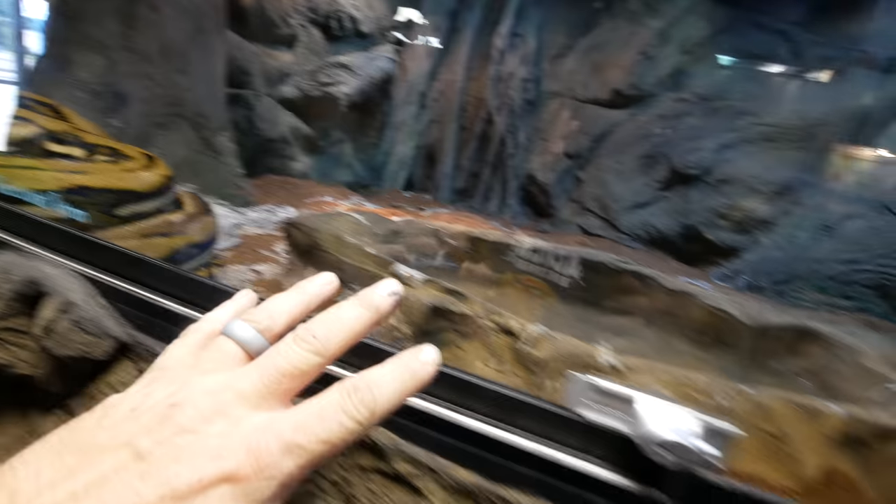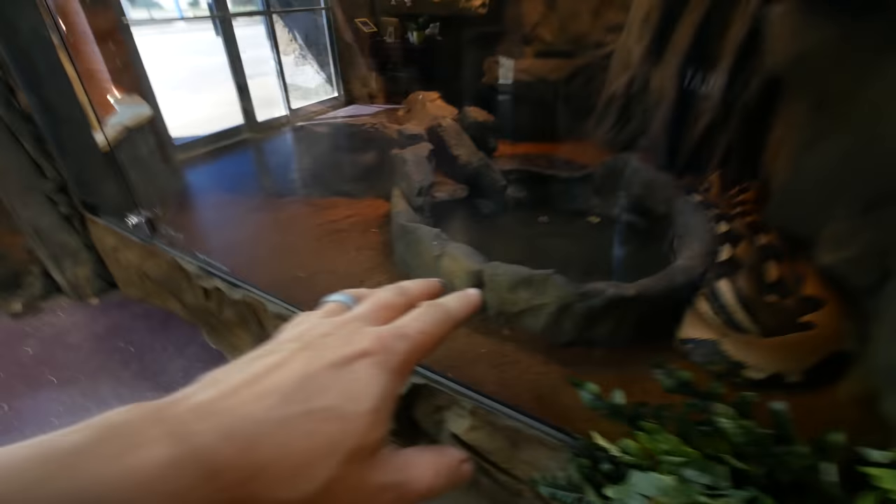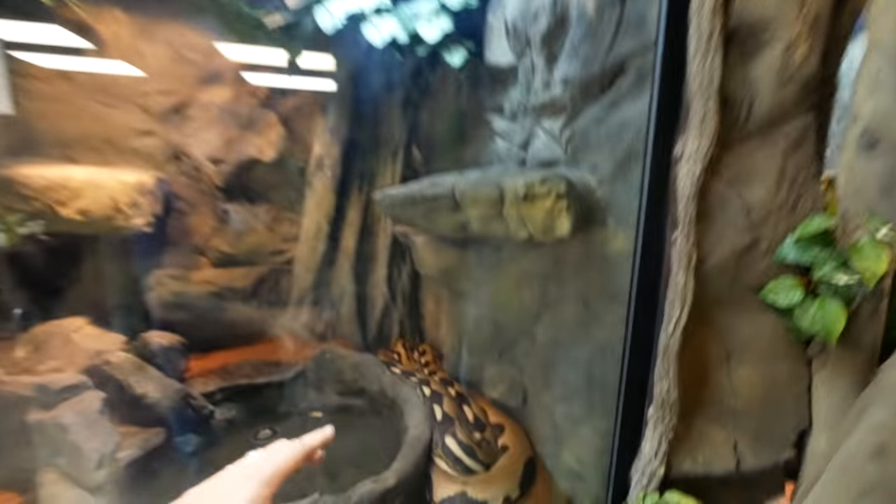Good morning everybody, welcome to the vlog. Now with the zoo being open on the weekends I have to do all the maintenance every single day. This girl shed out — look at the cage. I have to get in there and really clean that up. Lucy looks like she's just out of the water so we're gonna drain her water and get that back going. She's probably gonna be shedding any day so we'll see how that works in this cage.